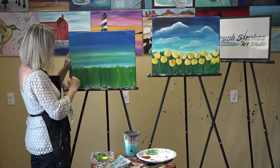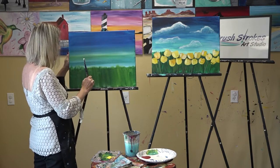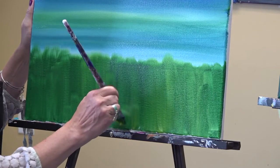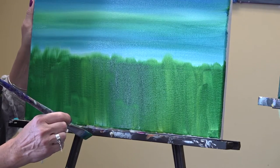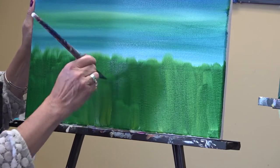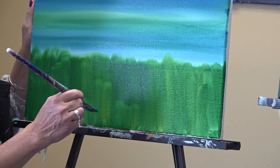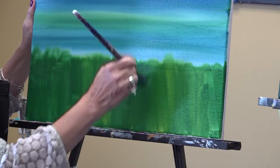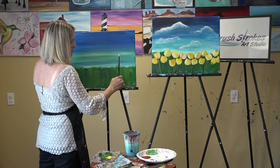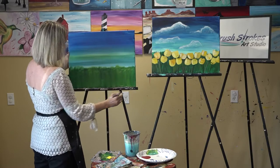If you're not keeping up or something happens, don't worry. I believe this will be aired twice a week — I think it's Monday at 6 p.m. and Thursday at 2 p.m. — so you can always catch it again. If you get stuck, you can put the painting away and pull it out again later to finish.